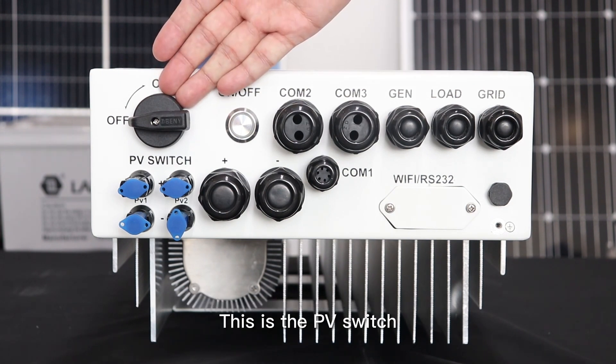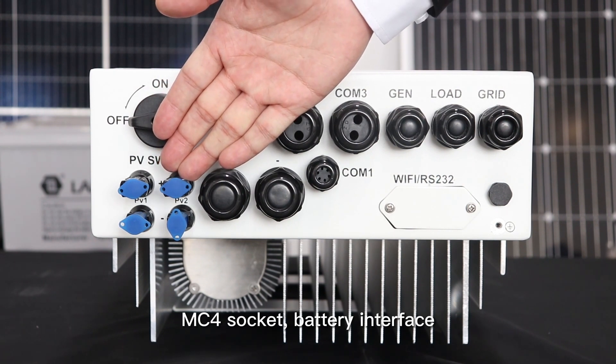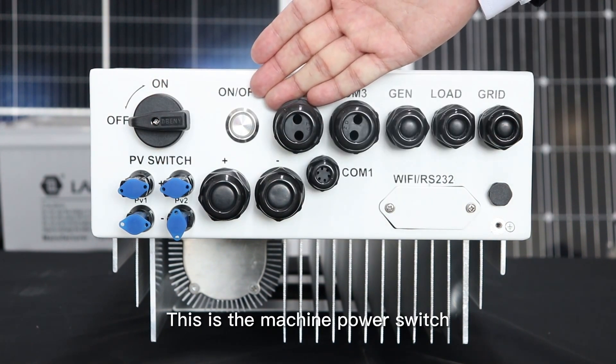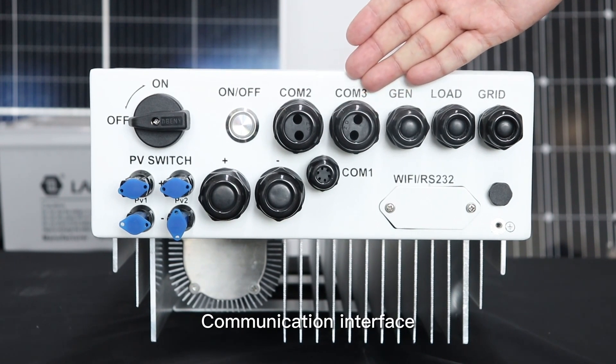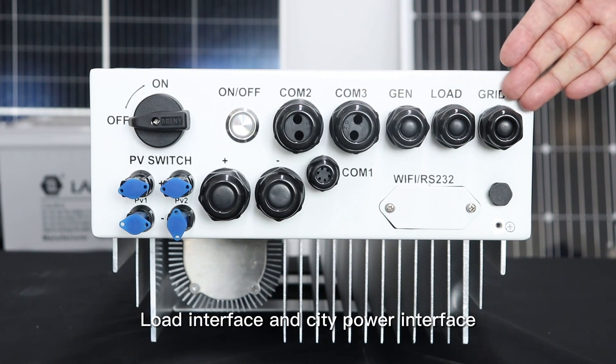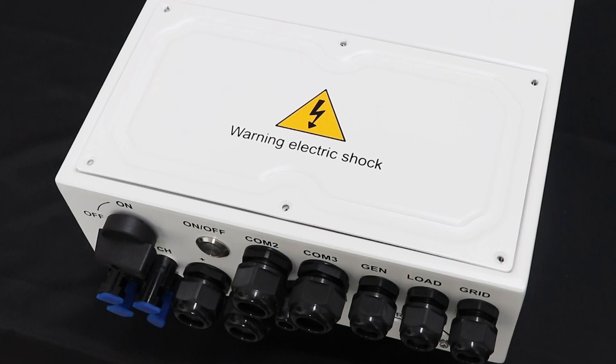Let's take a look at the interfaces the Deye 5KW Inverter is equipped with. This is the PV Switch, MC4 Socket, Battery Interface, Power Switch, Communication Interface, Diesel Generator Interface, Load Interface, and the CT Power Interface.